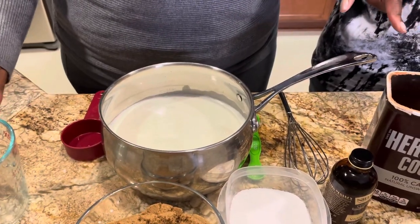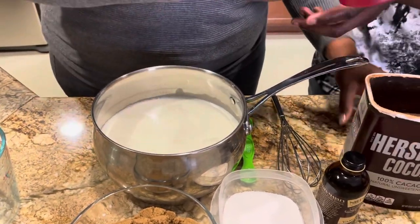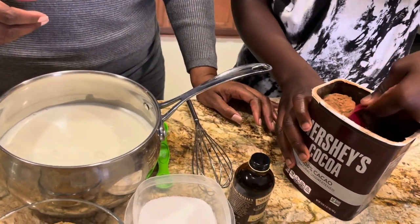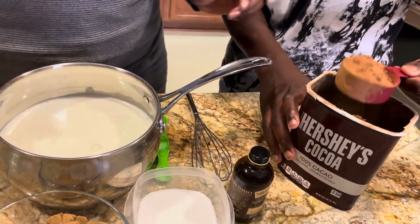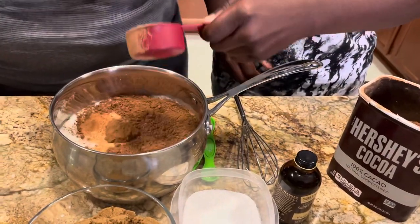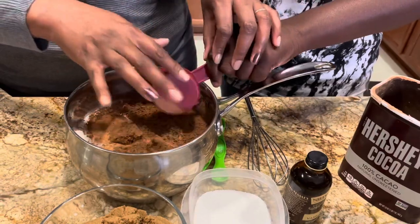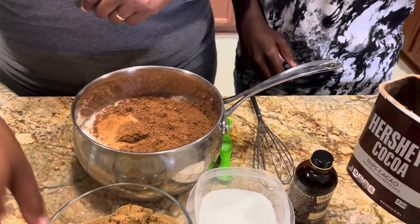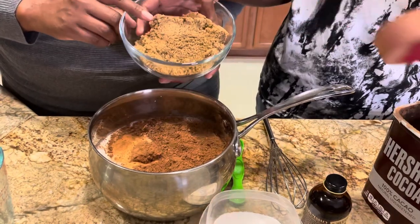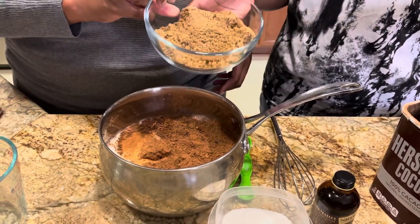You want to measure out the cocoa? We have a third of a cup of cocoa powder — use whatever kind you want. Go ahead and put that in. This is three quarters of a cup of lightly packed dark brown sugar — you want to add that in.